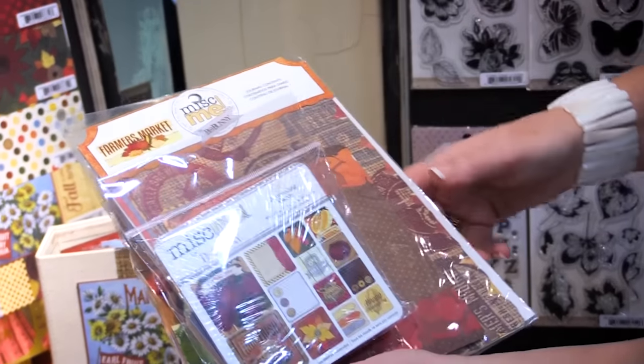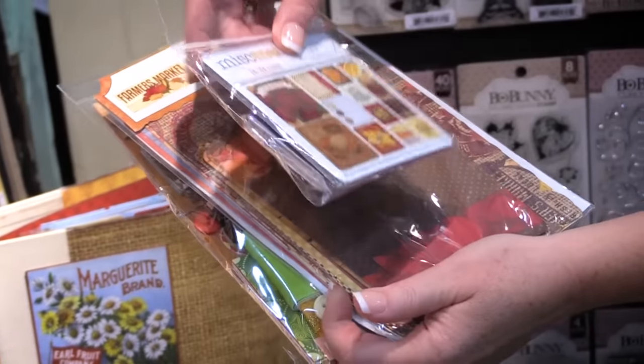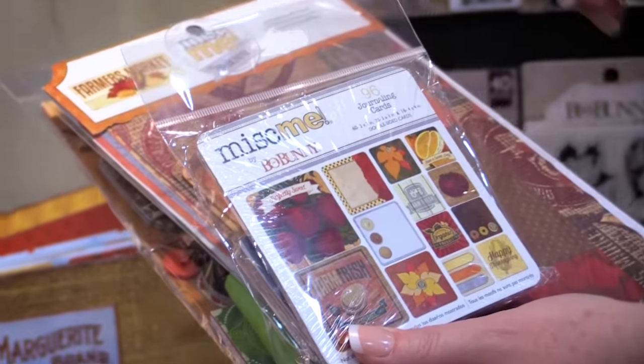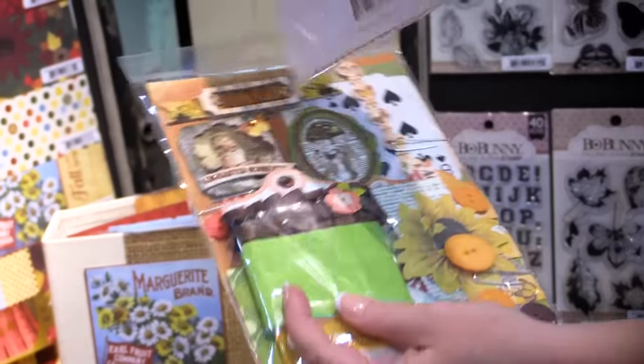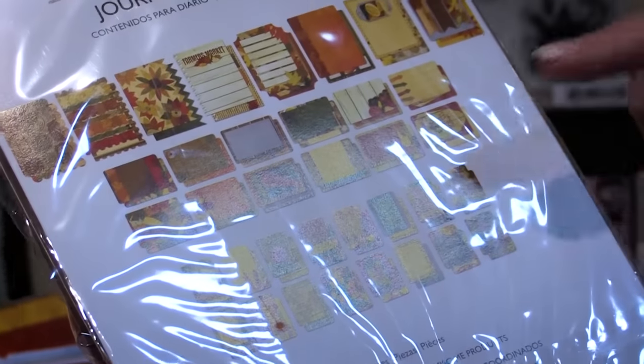There's a Miss Me pack available in this collection which includes 96 journaling cards — so many different designs and sizes, great for pocket page scrapbooking as well as mini albums. Then there's the journal contents pack, which gives you so many different journaling options in one pack.